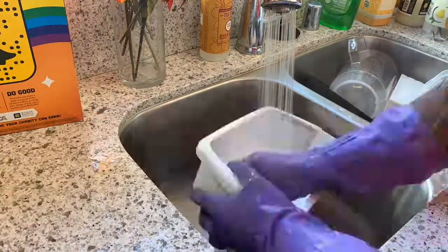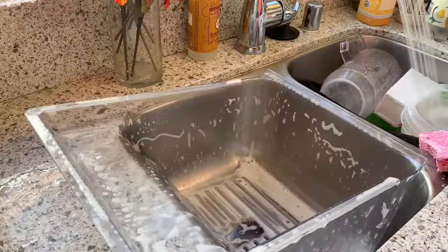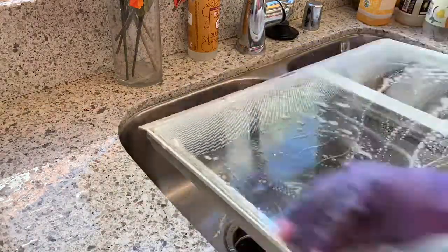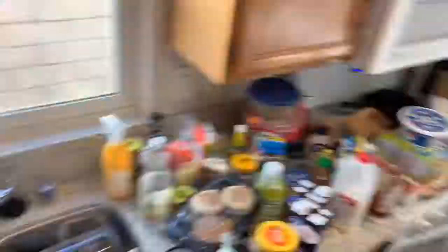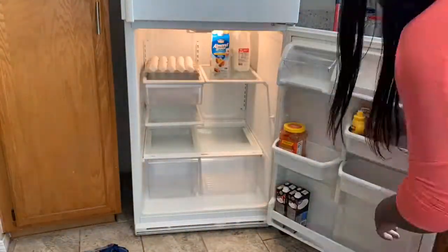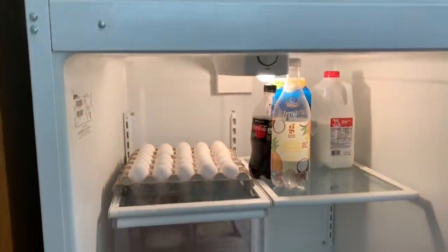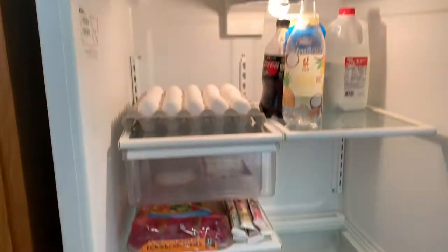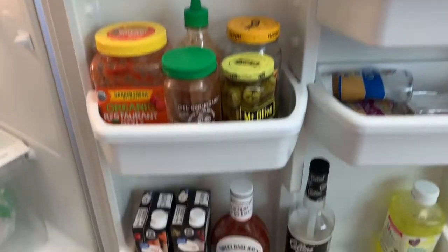So here I am washing all of the removables in the sink. I wanted to make sure I got them really clean before I put them back in. Here it is — the refrigerator all cleaned and cleared out and ready for the groceries that I will be picking up from Walmart later on this afternoon.